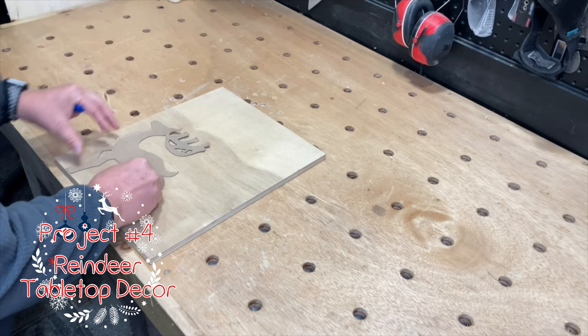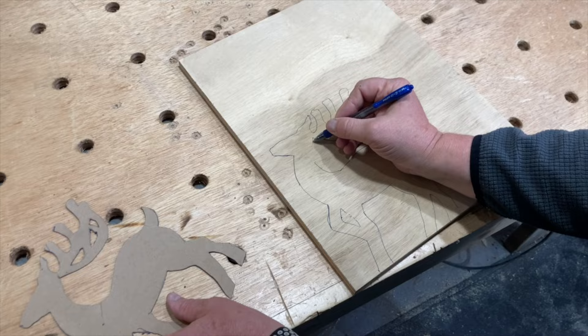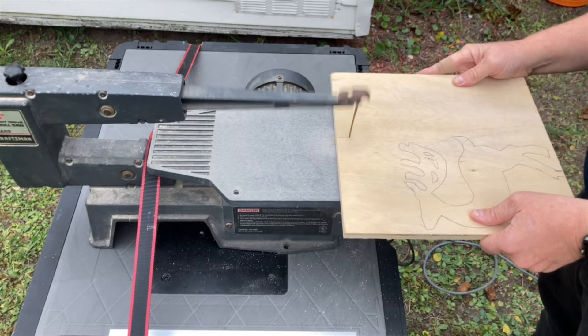For the last project I traced my template onto a thicker piece of material that I could use multiple times, and then used that to trace my design onto some half inch plywood. Then I cut it out on the scroll saw.